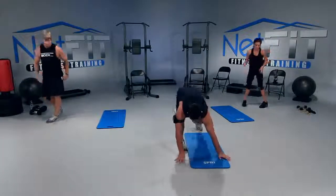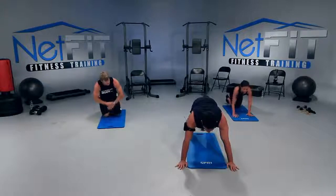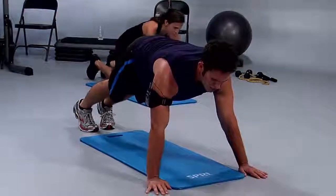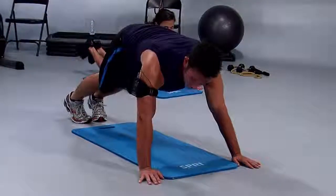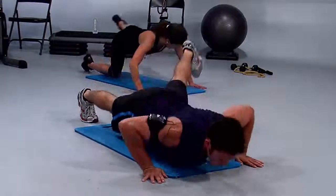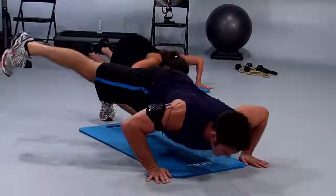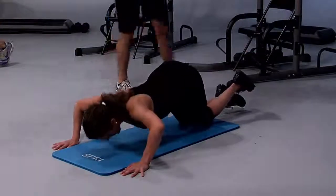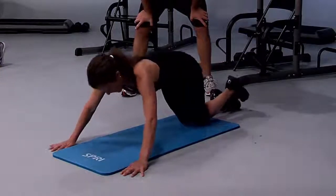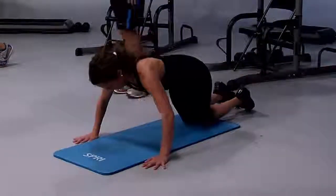We got three exercises left. Push up with leg abduction is next. We're going to drop down on the mat — on your toes, pull your stomach in. You're going to do a push up and kick the right leg out, and then when you lift up, you're going to switch the legs. Dusty's going to go to her knees and do the same thing. Down and press it up — so as you go down, you kick that leg out. You're working your booty and your chest. Keep your shoulders over your hands, then go down and kick it out.